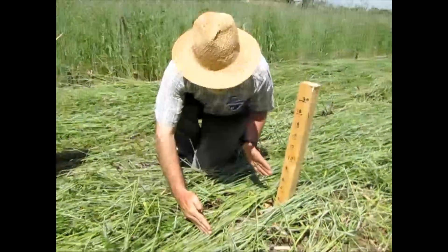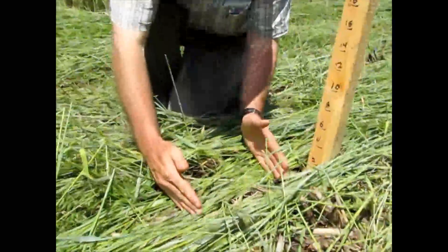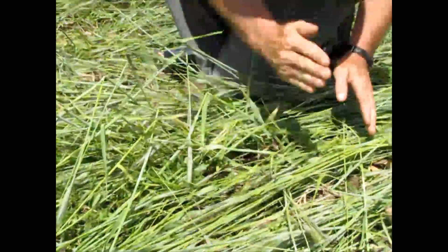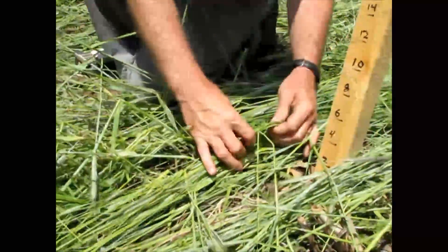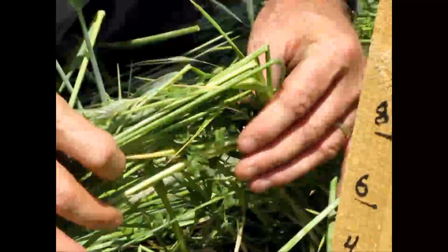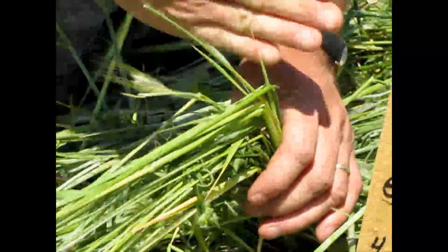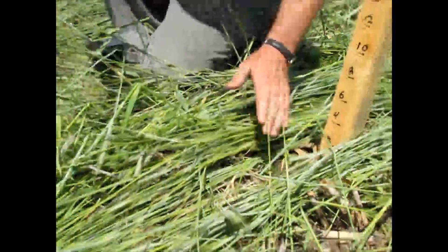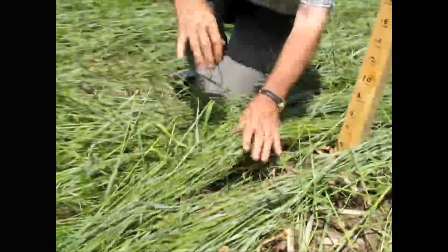The roller has knives that cut every 10 inches, so it's cut, then it cuts again. Here at this cut, you can see that the stems are all flexing at that point — that's where they've been broken. And they do that every 10 inches up the way.